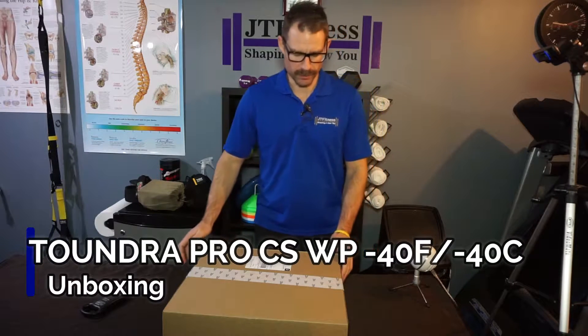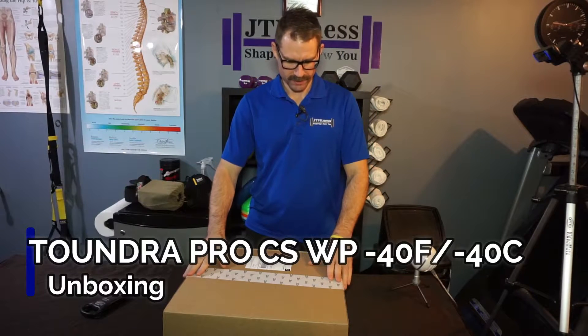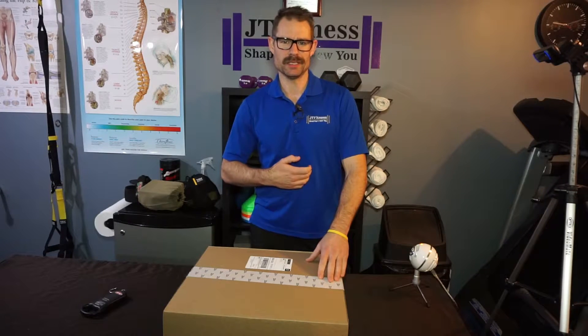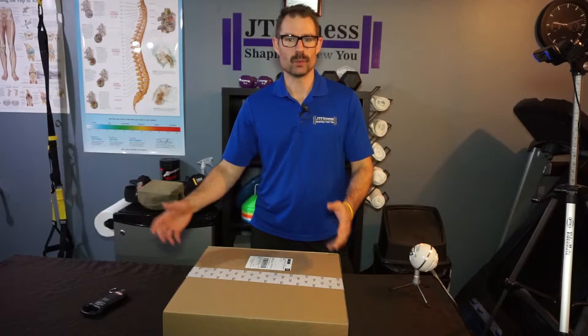Hey, Julius here from JT Fitness. Thanks for checking out my channel. I'm going to be doing an unboxing of Salomon Winter Boots — the Tundra Pro CS WP, which is the Climashield WP Waterproof.